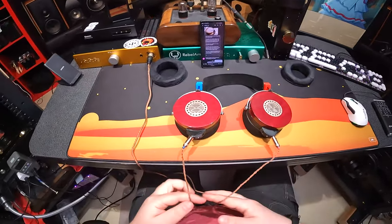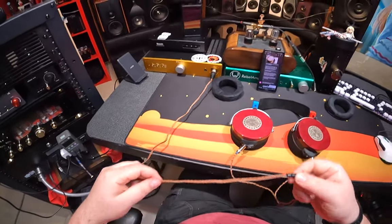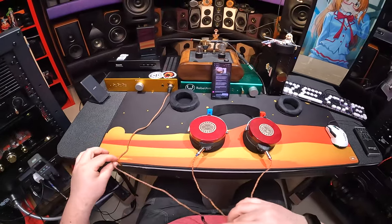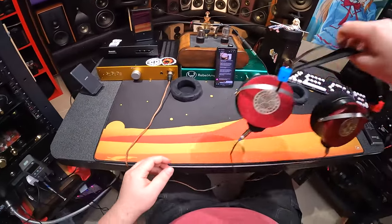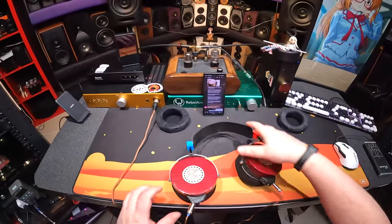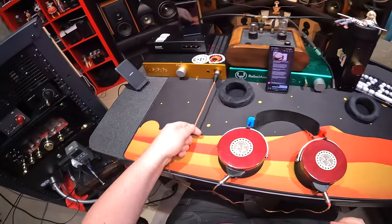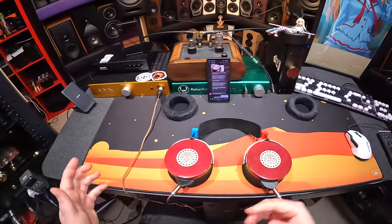On to the balanced cable — it hasn't changed from when I did my review. It's actually rather nice, a little short honestly. It works fine for this desk, but this might not even be a five-foot cable. Still, beautiful weave here. You've got to straighten it out a little bit — it's got a couple of kinks from being shipped.